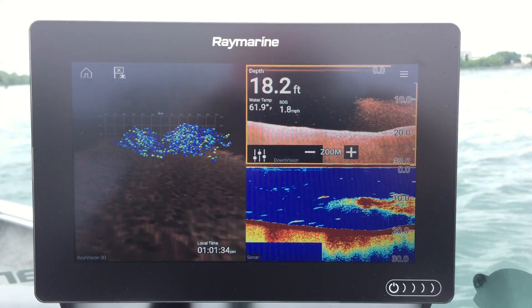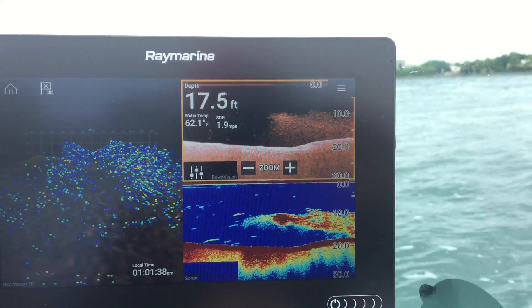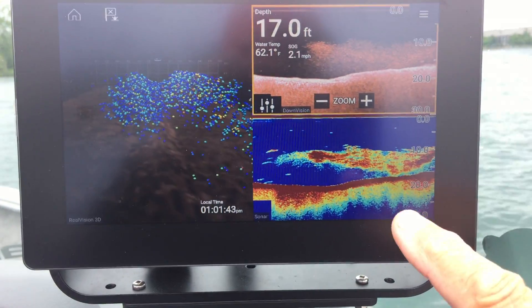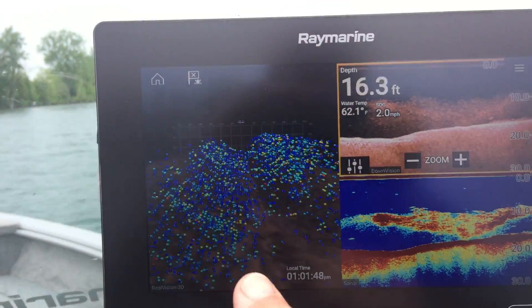I just wanted to show you with this new Raymarine Axiom how well it shows you the fish. We've got a few screens going on here. The top one is the down vision — you can see the bait fish there. Then we've got the fish finder mode and look at the 3D imaging.